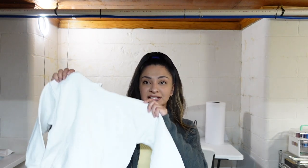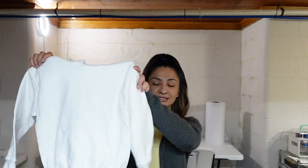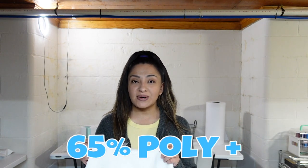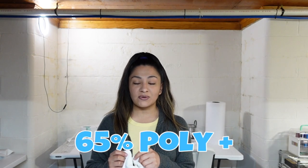So today I'm going to be sublimating on this Heavy Blend Gildan hoodie — it is Selena's hoodie, just a toddler size. The material is 50% cotton, 50% polyester. If you guys are new to sublimation, it is best to sublimate on 65% polyester or more just to get those colors really vibrant, so be sure that you have 65% polyester or higher.